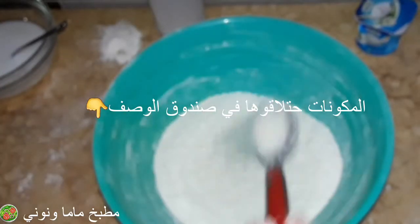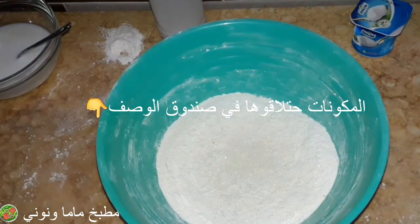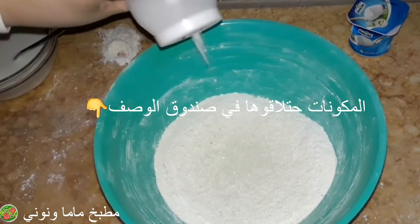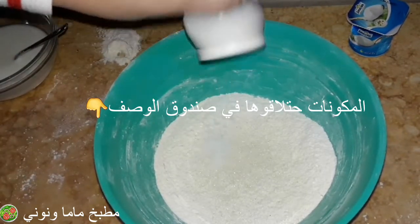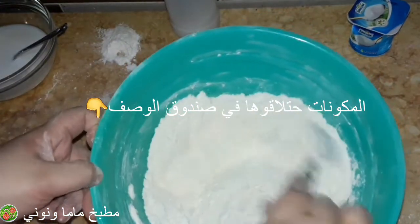نجي للمكونات، عندي كوبايتين ونص دقيق، حطيت عليهم معلقة كبيرة سكر ورشة ملح صغيرة حوالي ربع معلقة. حطيت معهم كمان معلقة ونص خميرة فورية. لازم أقلب المكونات الجافة كلها مع بعض الأول.